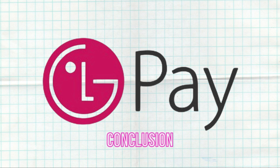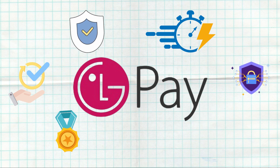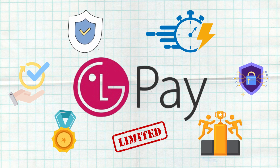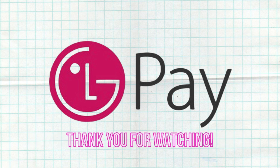Conclusion: LG Pay offers a convenient and secure payment solution for LG smartphone users, featuring quick access to payment methods, strong security measures, and a rewards program. However, its limited availability and competition from other mobile payment services present challenges. That wraps up our detailed review of LG Pay. I hope this video is helpful. Thank you for watching.